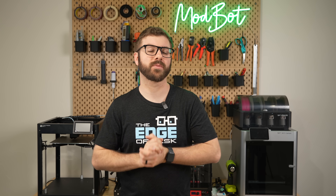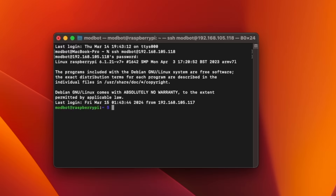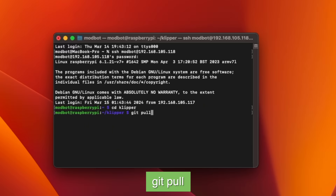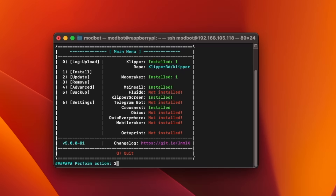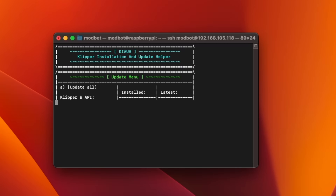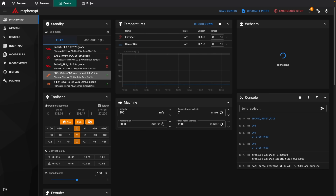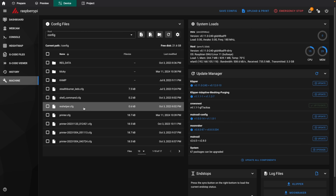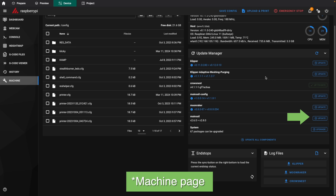Once we have that, we're ready to update our Klipper firmware, and there are a few ways this can be done. One option is to SSH into your printer, CD into your Klipper directory, and enter git pull followed by sudo service restart Klipper. If you have Kiauh, the Klipper install and update helper, you can also use that to update your firmware. The last option, which is usually the one I opt for, is just pressing the update buttons under the system page of Mainsail.